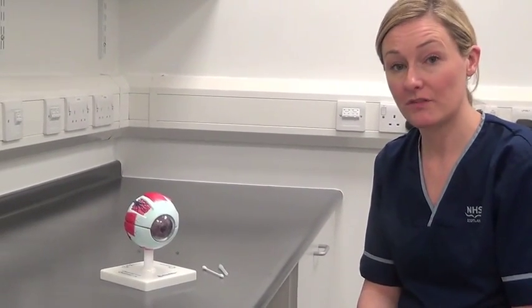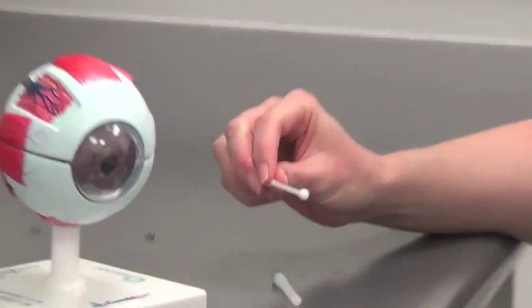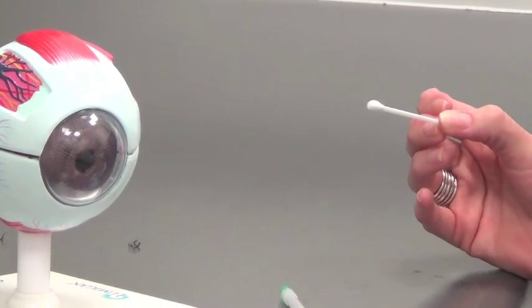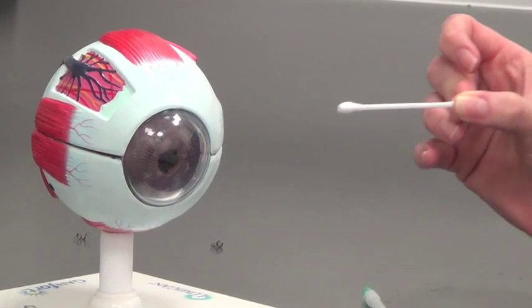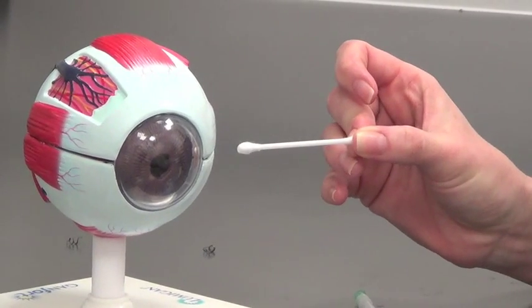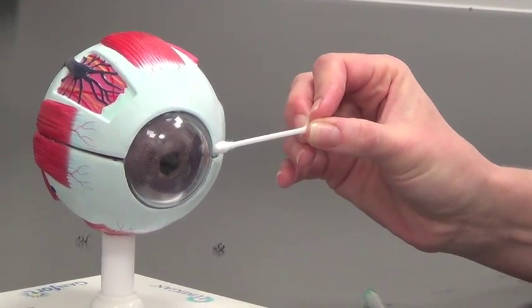Removing a foreign body from the cornea using a cotton bud: bring the bud in from the temporal direction in a horizontal direction. Bring it over to the foreign body and take it off with the bud in a swiping motion.